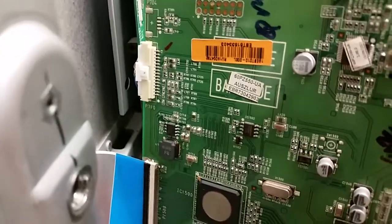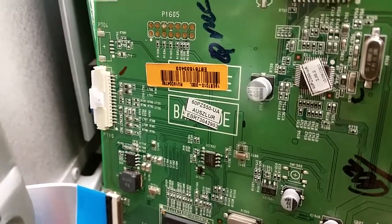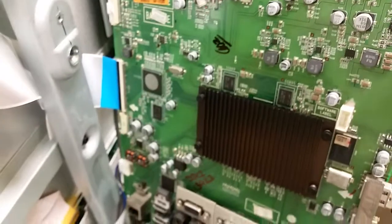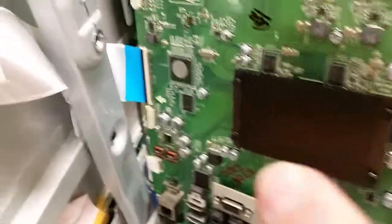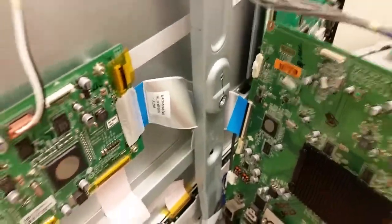Hi, this is Bobby from Coppell TV Repair with a functionality proof video for a main board for LG 60PZ550UA, which you can see on the image here. This is the customer's signature. The board was totally re-bolted — the processor was taken out, re-bolted, and replaced. Also, the LVDS connector for the Plasmalogic board was broken and replaced. This is not the original connector. The board is working fine now and playing well.